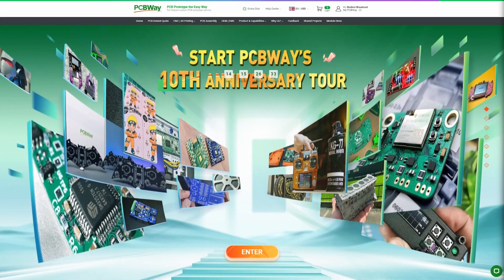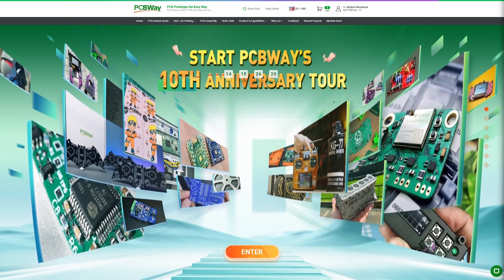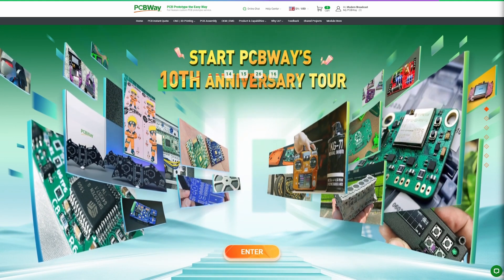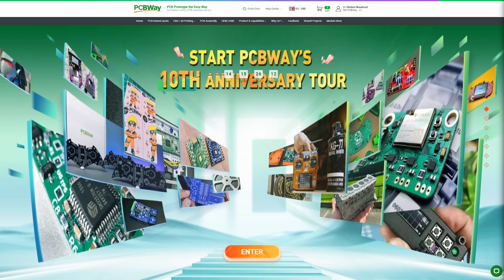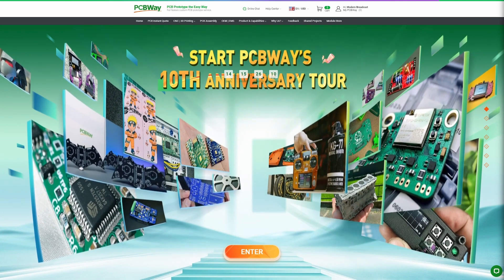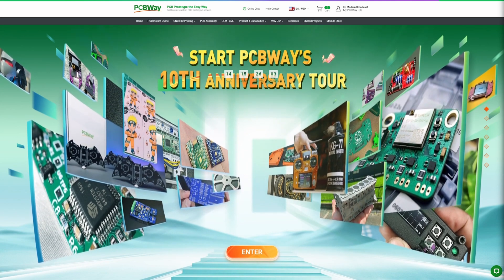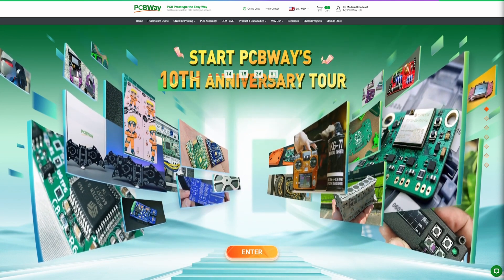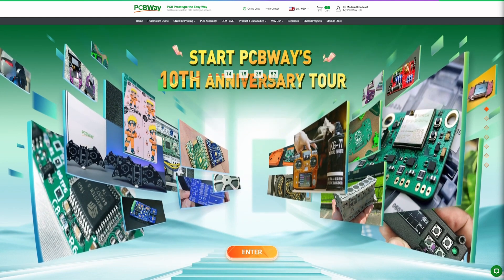Before we jump into today's video, let's hear from today's sponsor, PCBWay. PCBWay is celebrating their 10th year anniversary, which is absolutely phenomenal. For those that don't know, PCBWay is a great leading industry for custom PCB boards and electronic projects. If you're into electronics or custom little devices, you should definitely be using PCBWay. They do CNC molding and also custom 3D printing — phenomenal quality, and we feature them on the channel quite a bit.